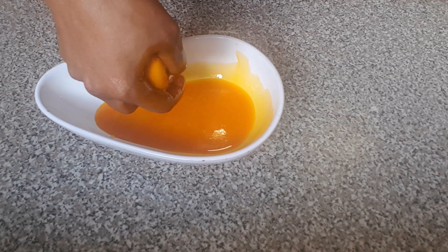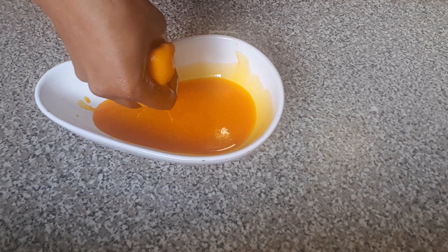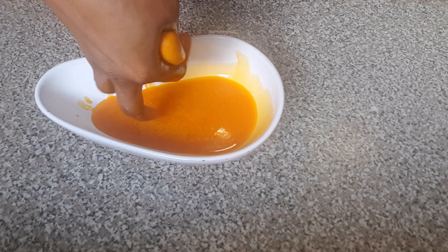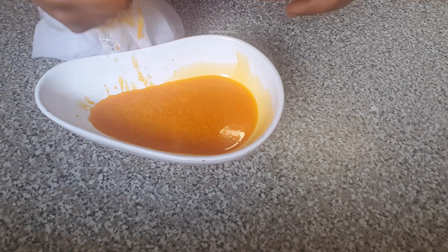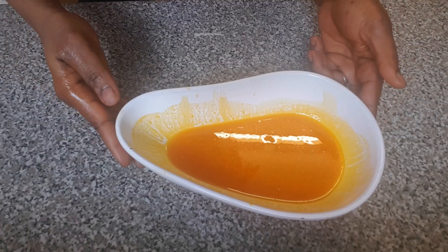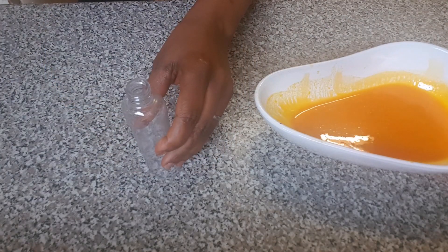Pure carrot oil — wow, I love this! I'm going to be discarding the pulp now. You can see I've finished sieving out the carrot oil. At this time I'm going to be pouring it into this small container.